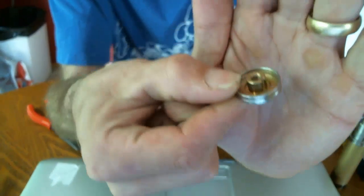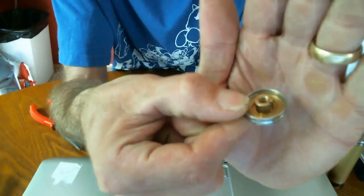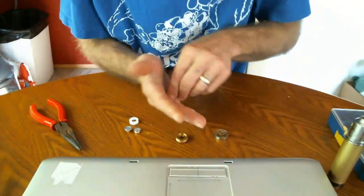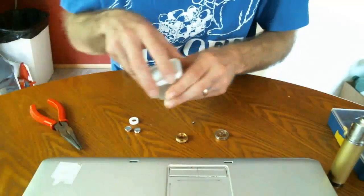Then you have another groove down on the button itself. There it is — you have that groove right there on the button. That's where the rice pin sits.